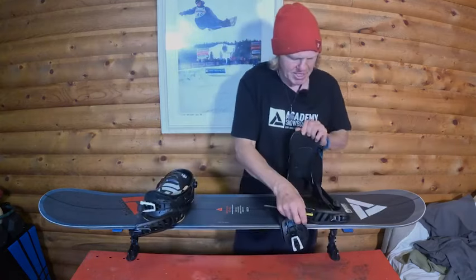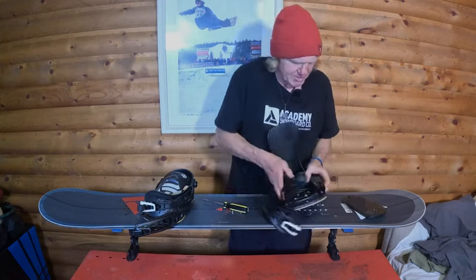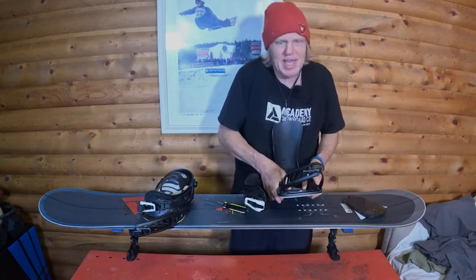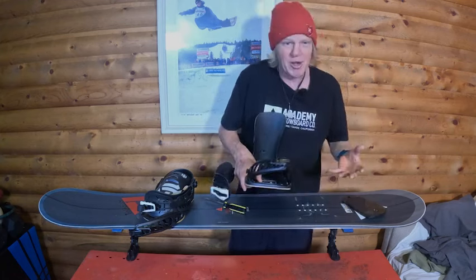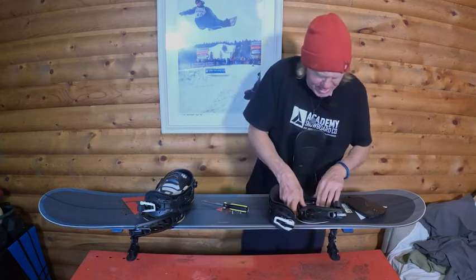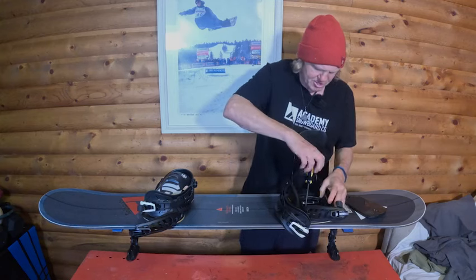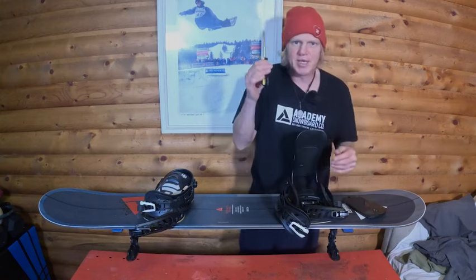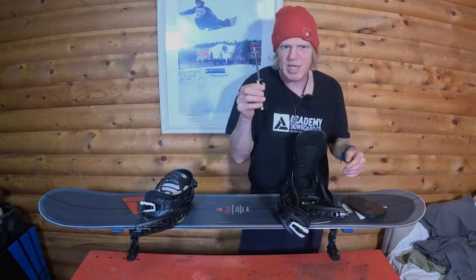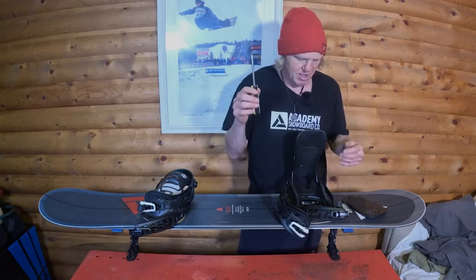I got these Union Pro bindings. I ride Burton Cartels every once in a while too. But what I really like about these Union Pros is I can get that exact 22-inch stance. I already know where it is, so I'm just going to put it on. I do set it an inch and a half back, like I said. These Union Pros are super easy to get on. You're going to need a screwdriver — not a small screwdriver like this, but a fat one. I always screw up and never have a good screwdriver, but my bindings never come loose, so I ain't even stressing.